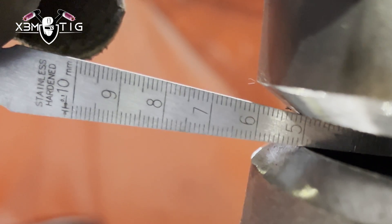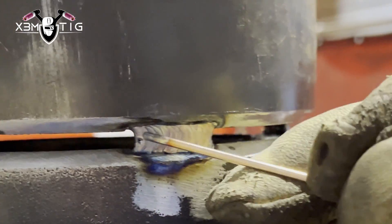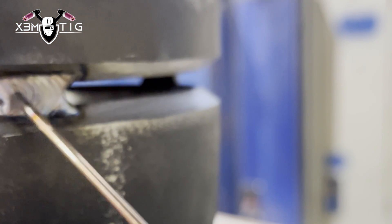The gap is around 5mm all the way around, which is good. I like to feather both sides of the tack — this is where we're going to start, connect, and do our tie-ins.